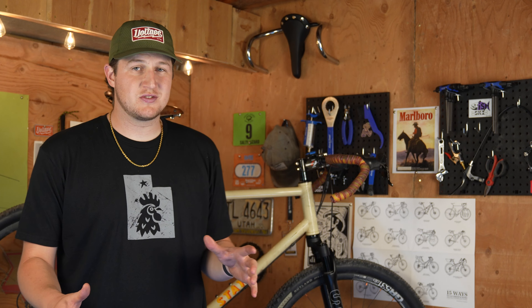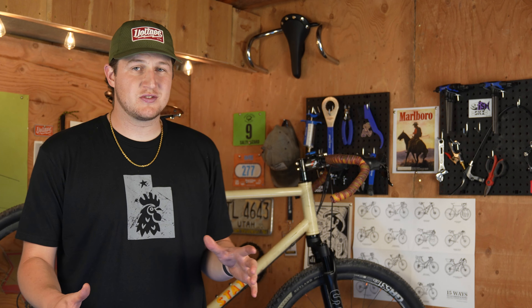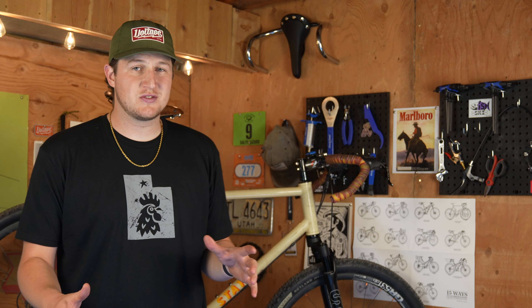This fork is super straightforward and easy to install. It's around 30 minutes from the time we opened the box till when I was out riding.